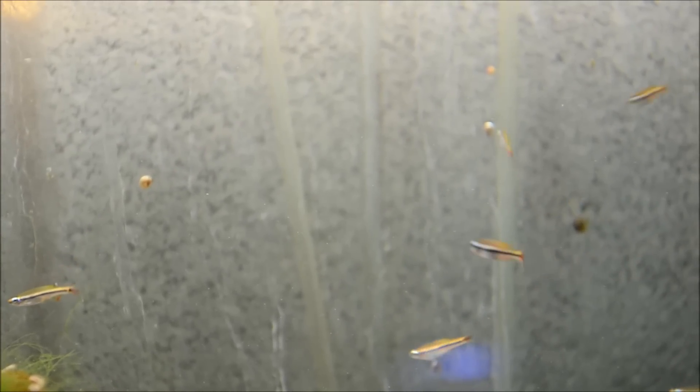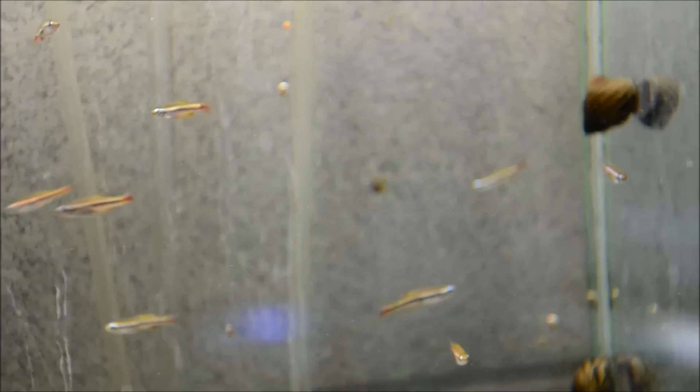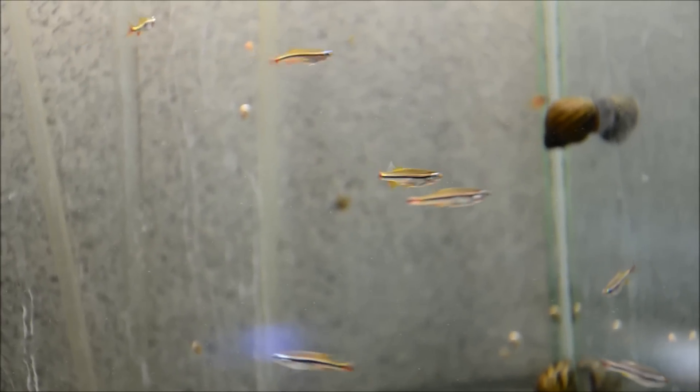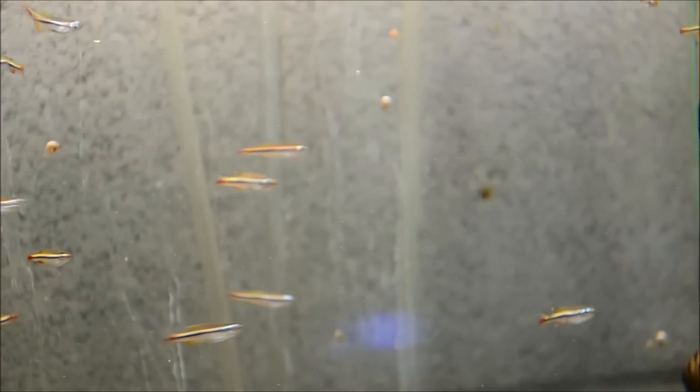If you want to spawn them, you want to use either spawning mops or really dense levels of planting. The fry will hatch after two to three days and go up near the surface, at which point the parents are pretty prone to eating them, at least indoors. So it's a good idea to pull either the parents or the fry at that time. These are an excellent candidate to work with outside.